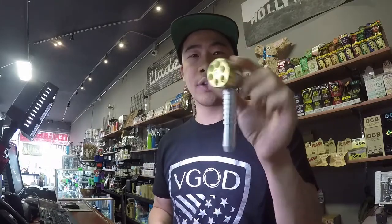Alright guys, today I'm going to share with you a pipe that is unique in its own way. It's not new, but we still get a lot of wow reactions from customers. It's the six-shooter pipe. They call it the six-shooter — it's a novelty pipe, a revolver pipe.